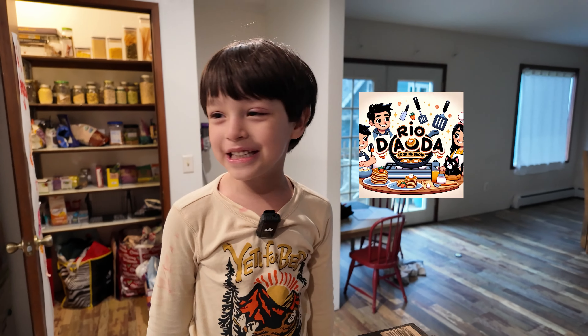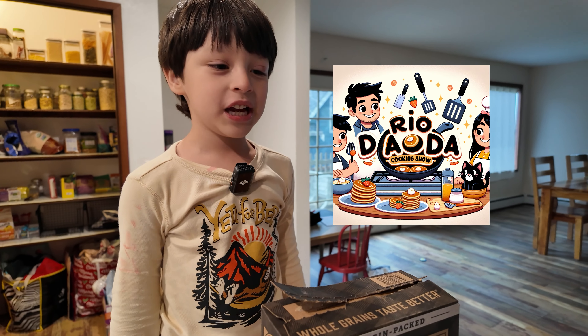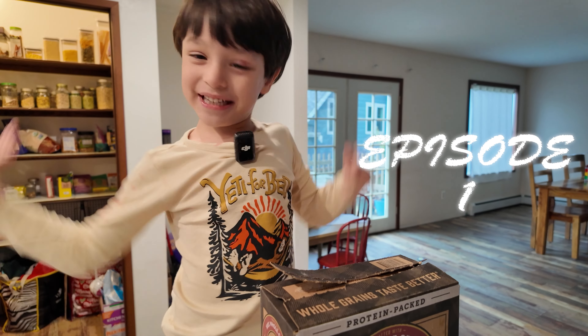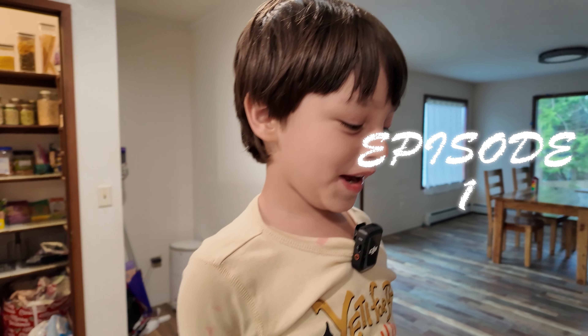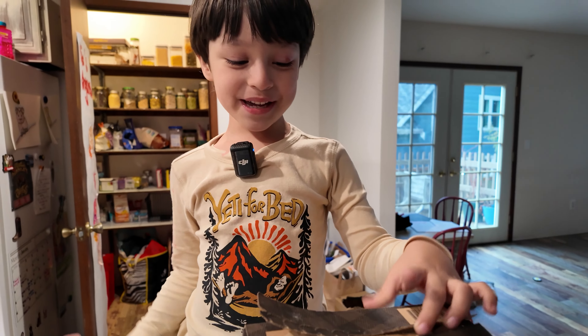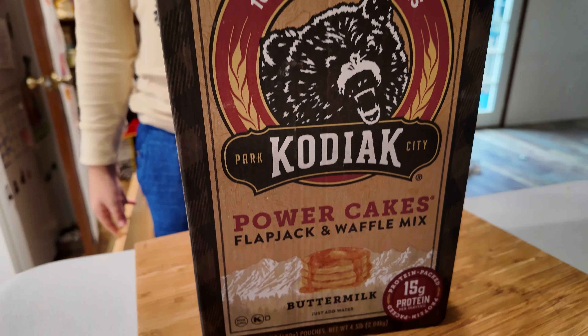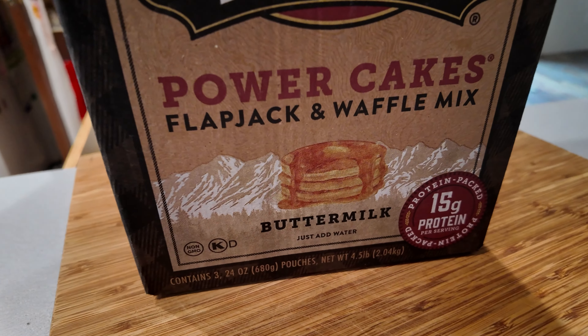Hello guys! Welcome to the Rio Dada cooking show. This is episode one. We're gonna make pancakes. I really wanted to do a cooking show.